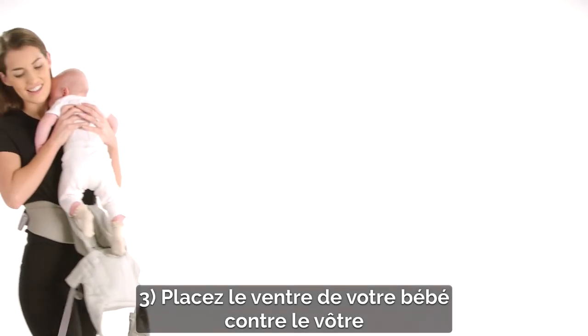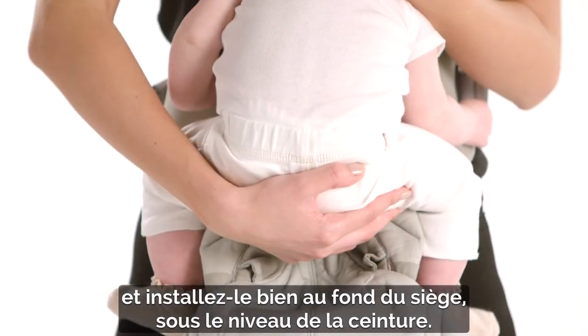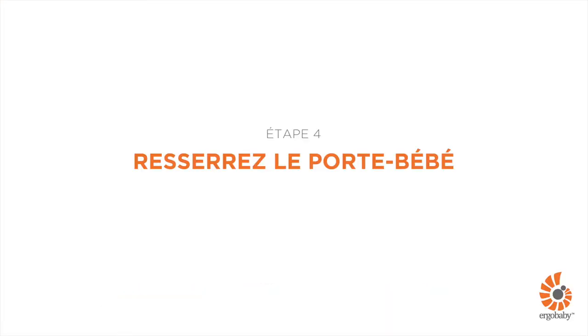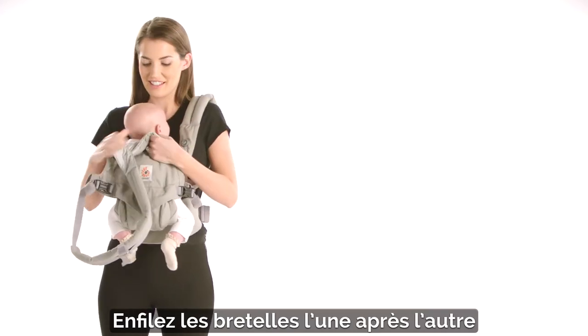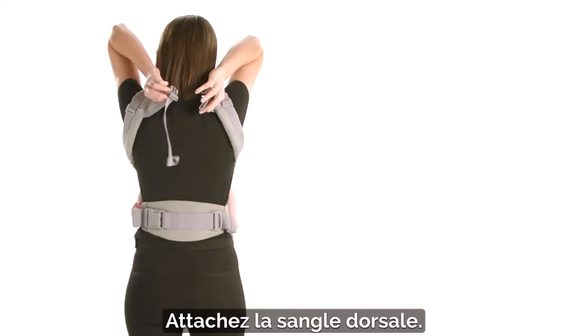Third, pick up your baby, bring her tummy to tummy, and lower her deep in the carrier seat, below the waist belt level. Pull the back panel around her back. Insert your arms one at a time through the shoulder straps, holding baby with the other arm. Buckle the back strap.